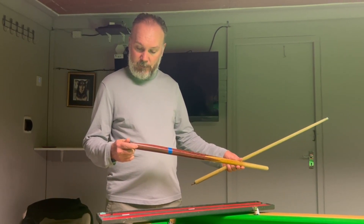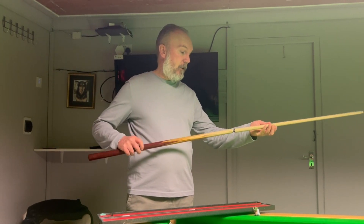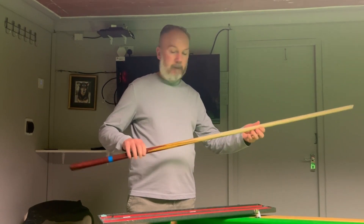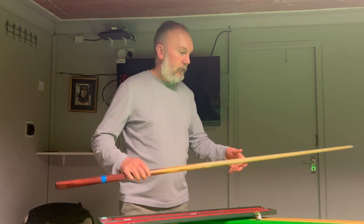Looking at the cue, it's a Challenge Barracuda and as you can see it's a two-piece cue. Let me just put that together — there you go, a nice looking cue and it suits me for everything I need at the moment.